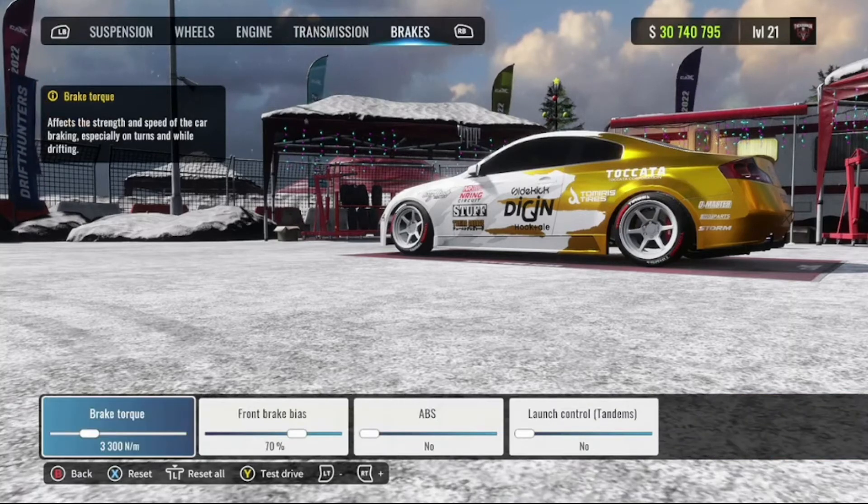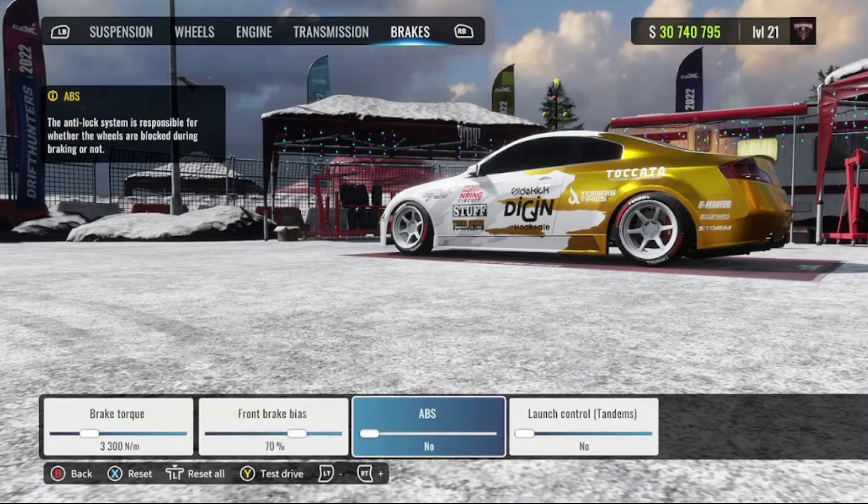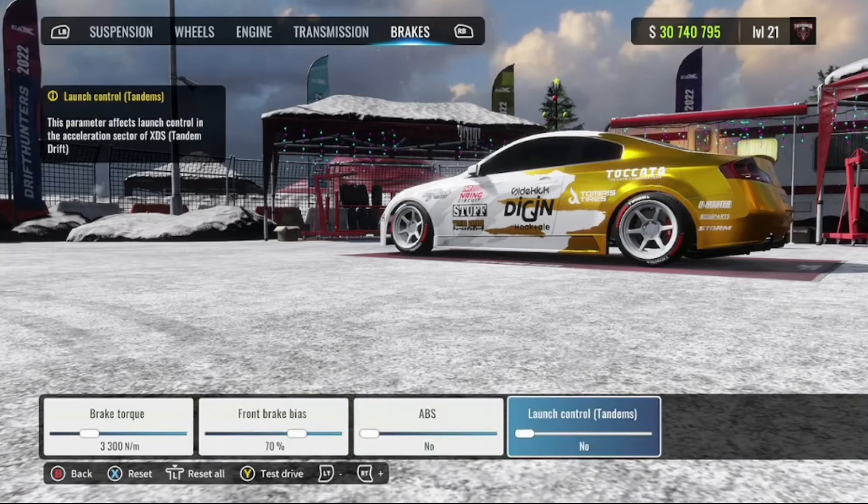My brakes: brake torque I have at 3300, front brake bias is 70 percent, no ABS and no launch control. And that's gonna be it for the tune.